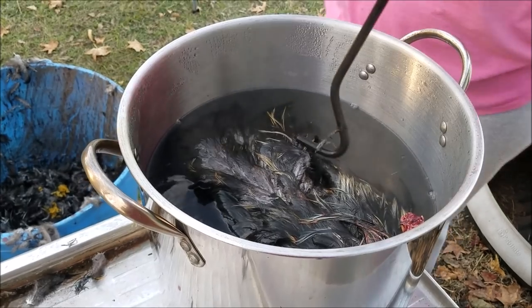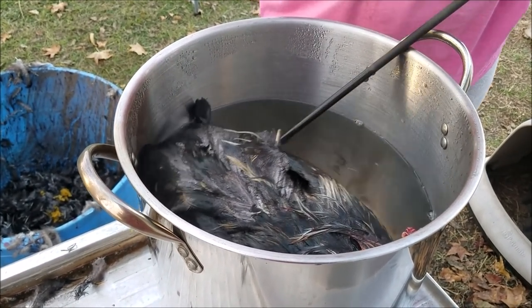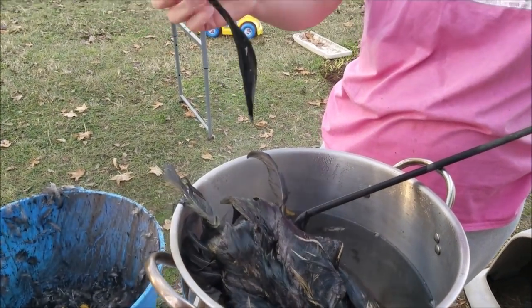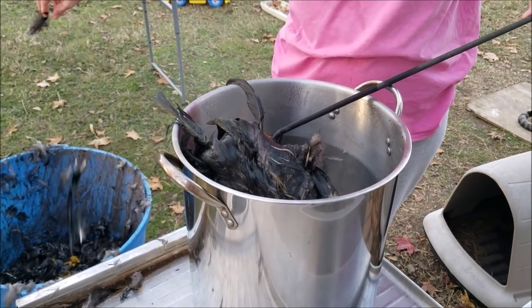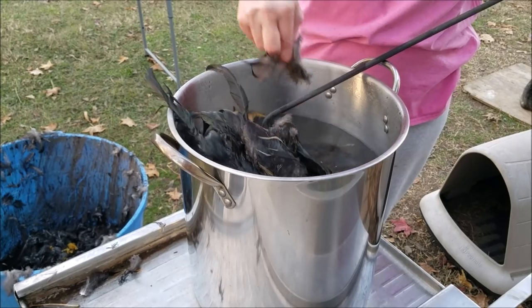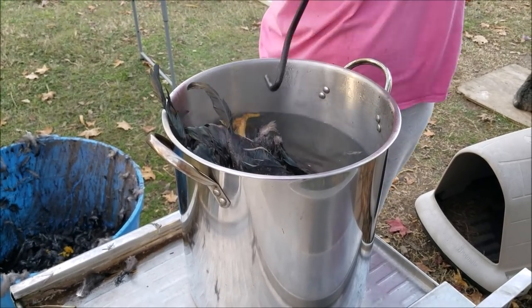It's been a couple of minutes. I'm going to pull the bird up. You can do the feather test where you pull — the tail feathers are actually some of the hardest, and those came out very easily. The wing took a little bit more effort. Those right there are still a little bit tough to pull, so I'm going to stick it back in the water.